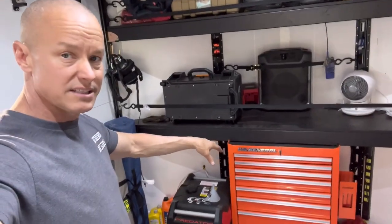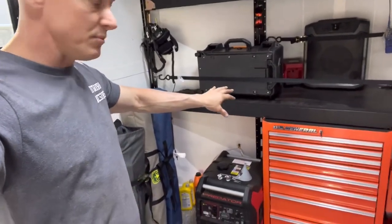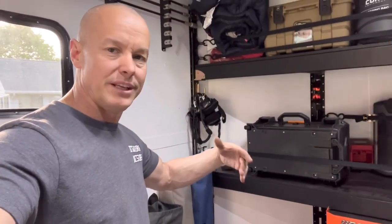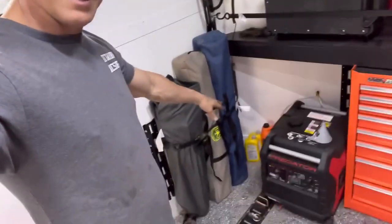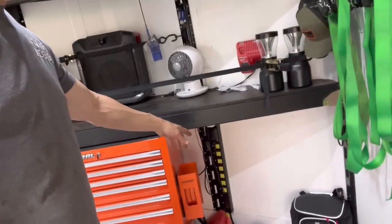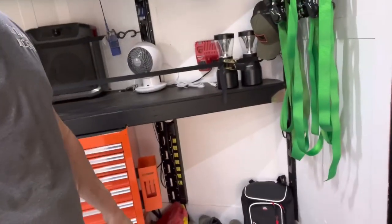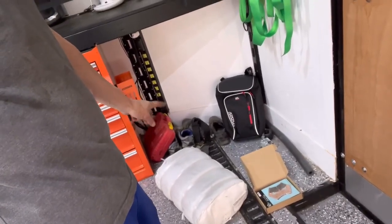Now jumping down below. We have a Harbor Freight toolbox just sitting on the floor — we're going to get it mounted so it does not move. We also got a little Predator generator next door. In rustic areas we can put that out and get power in here if we need to — charge batteries, keep things going, charge our phones. Down here we got some stuff just hiding in the corner. On this side you can see a monster power strip that goes up and down right next to our E-Track. This right here is going to be a little cool idea — we'll show that one later.